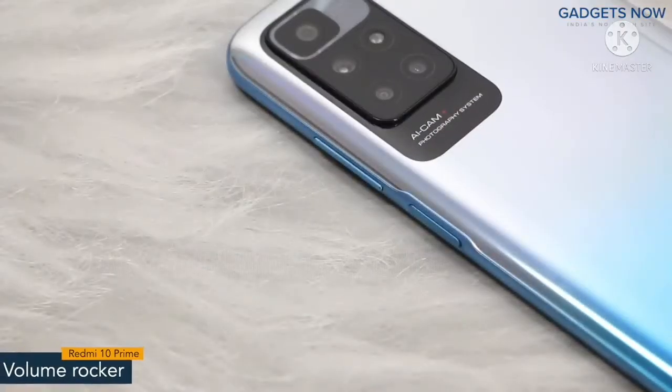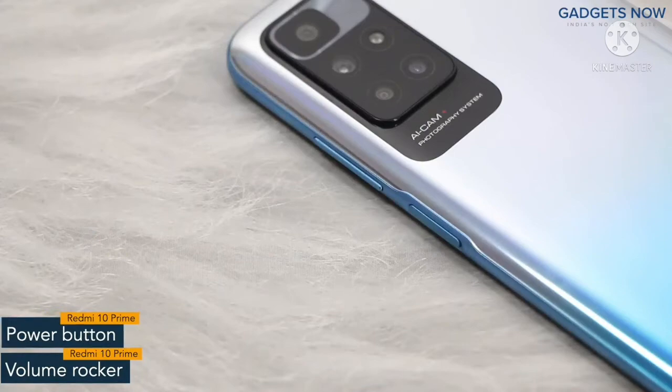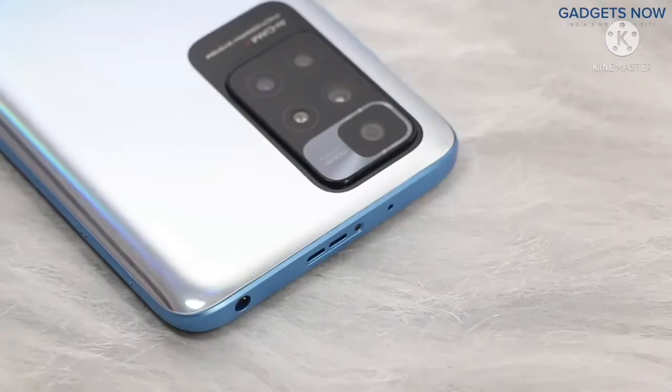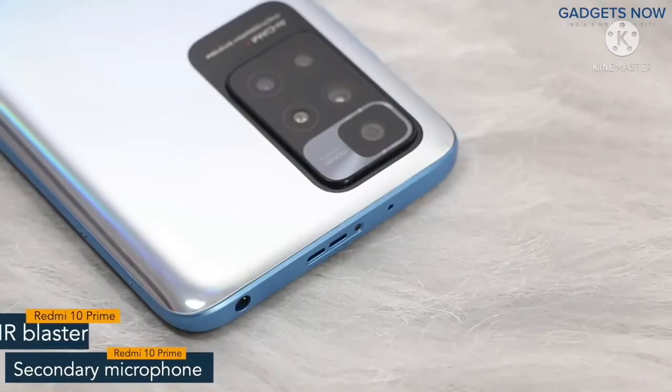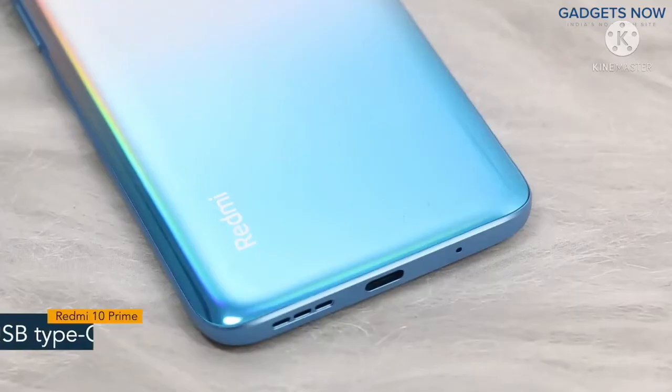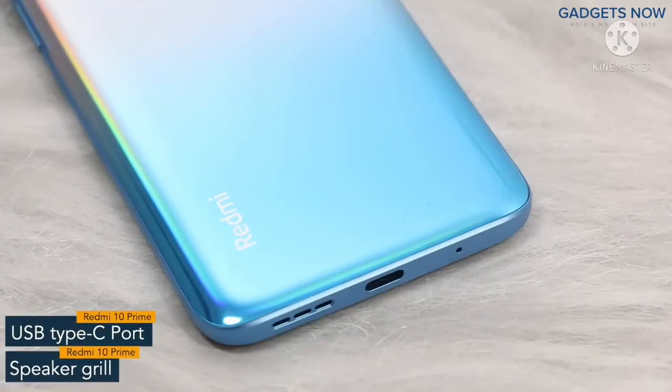On the right spine you will find the volume rocker and power button. The power button also works as a fingerprint sensor. On the other side the phone has a SIM tray. On top there is a secondary microphone, IR blaster, 3.5mm jack and a speaker grill. The bottom of the phone features a USB Type-C port and a speaker grill.